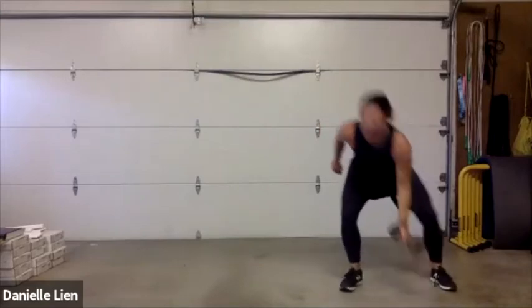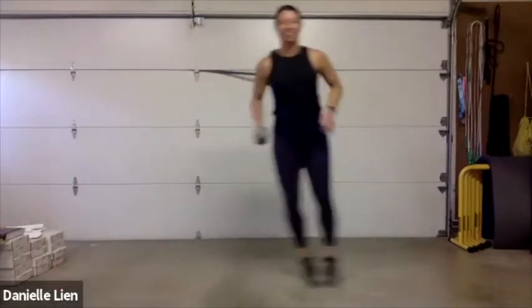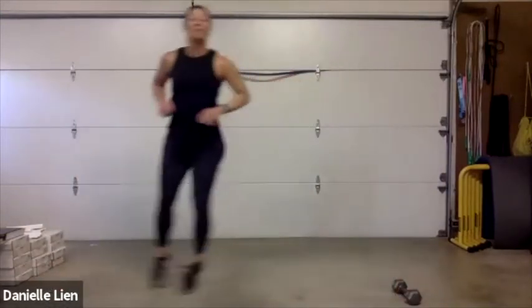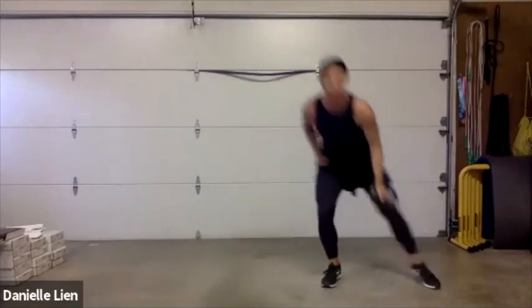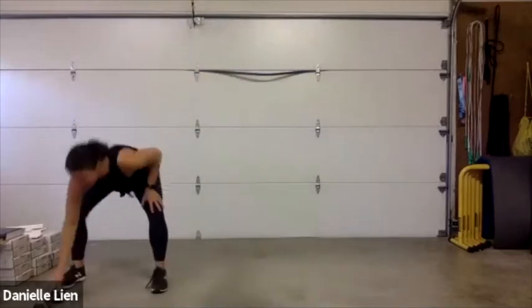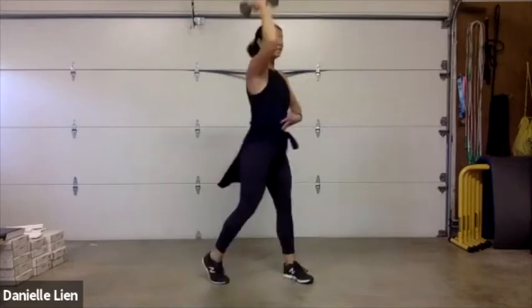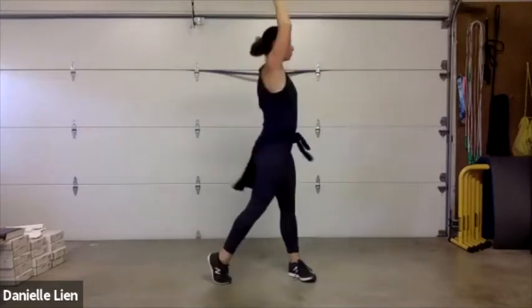Three, two, one — let's shuffle! Pick it up and set it down. The nice thing is you only have to squat when you pick it up and set it down — take a little break on that shuffle. Make sure you're picking up those feet, don't let them slide. Squat press — three, two, one! Right side, squat press. Core really tight here, driving the hip and shoulder at the same time.